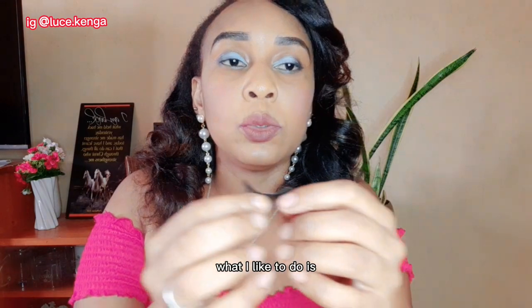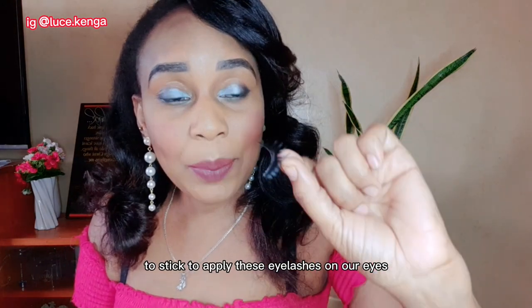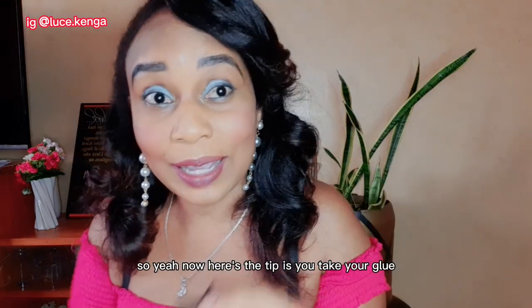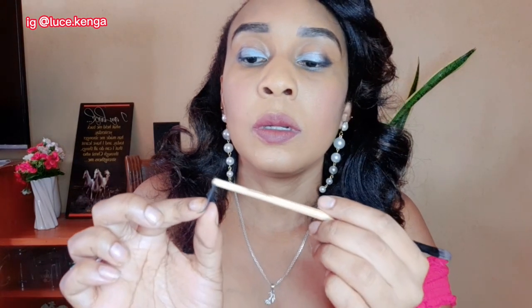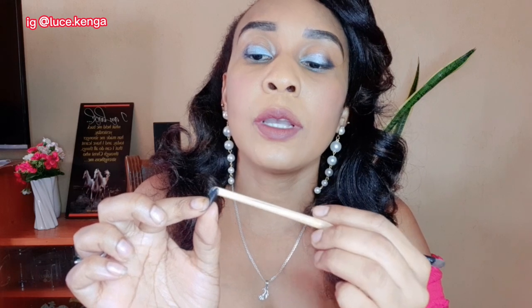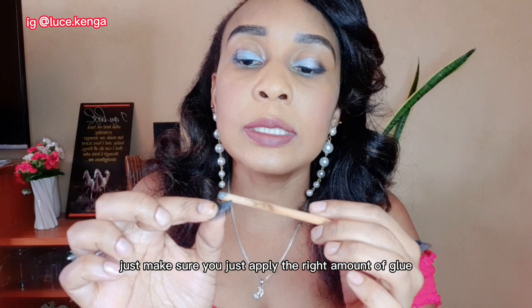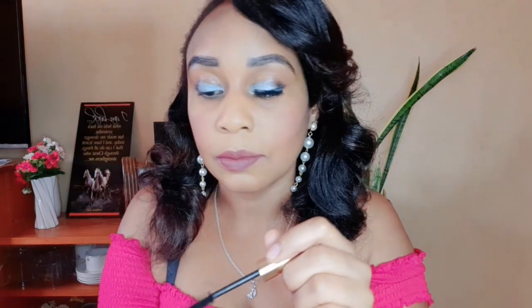Now we apply glue to the strip. Don't use too much glue or too little — just the right amount. Before that, brush your eyelashes with mascara just to blend them in with the fake lashes. If you don't have mascara, eyeliner works too. Then apply the glue along the lash strip evenly.